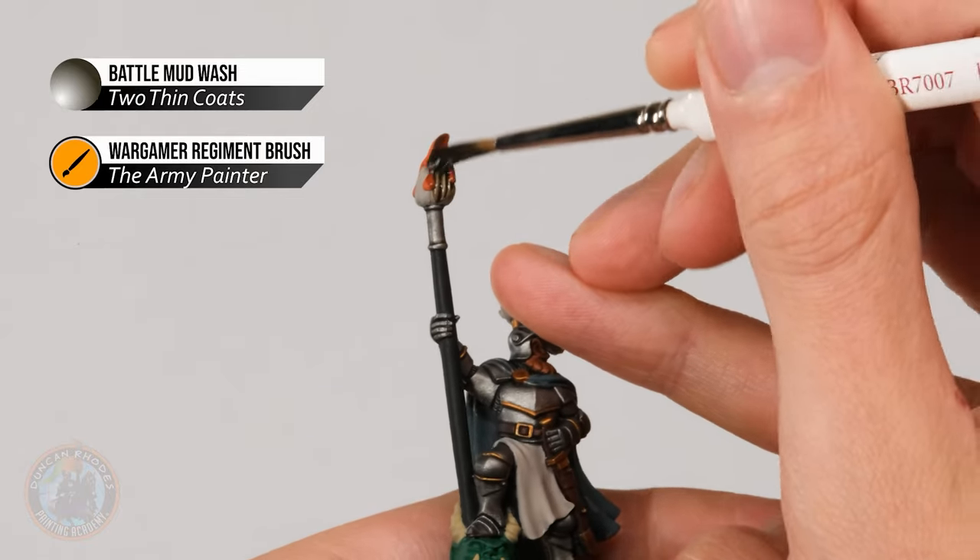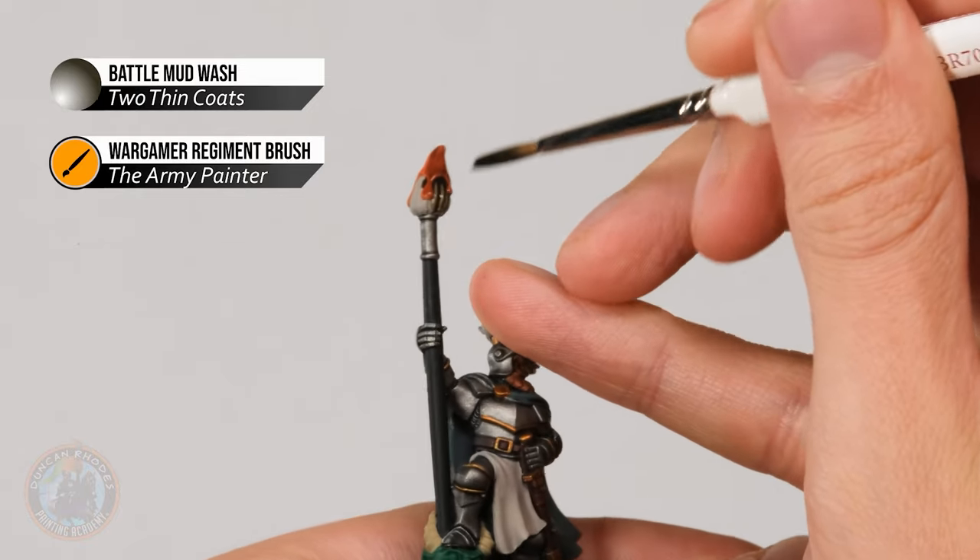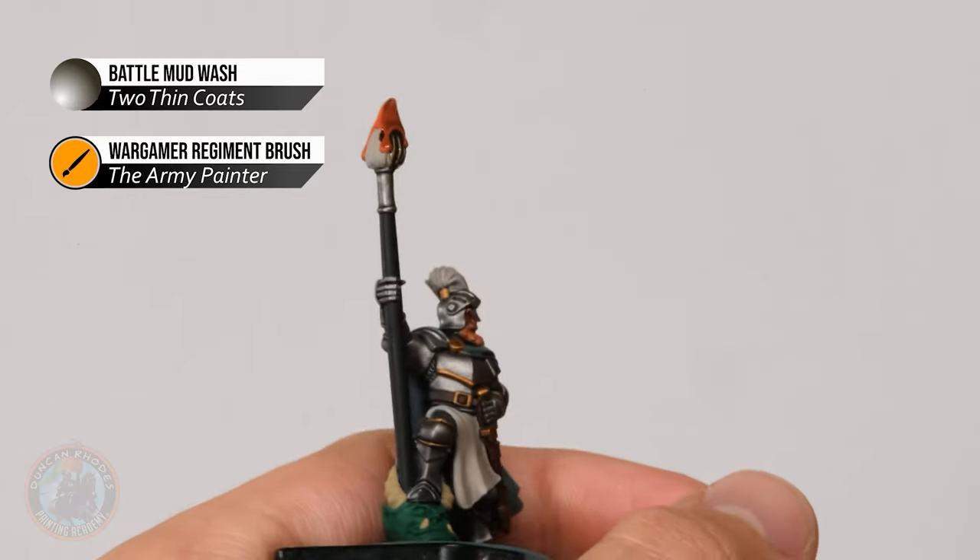The first thing we're going to look at is the intended purposes of both kinds of paint. Starting with washes — and by wash I mean all the different brands you can get, including shades from Citadel. This kind of paint is designed to be painted over the top of other colours, and it mostly settles and collects in recess details, giving shading and definition on your miniatures. The colours you paint it over can be anything — light or dark, any colour you want.